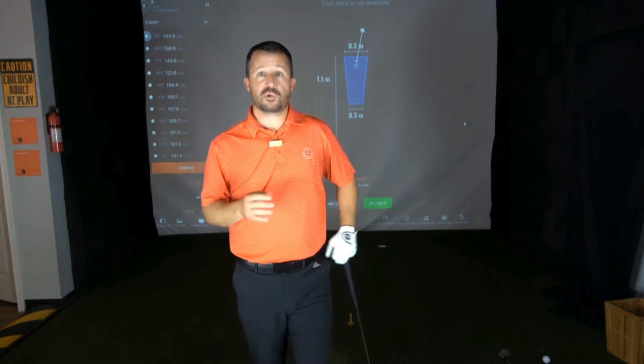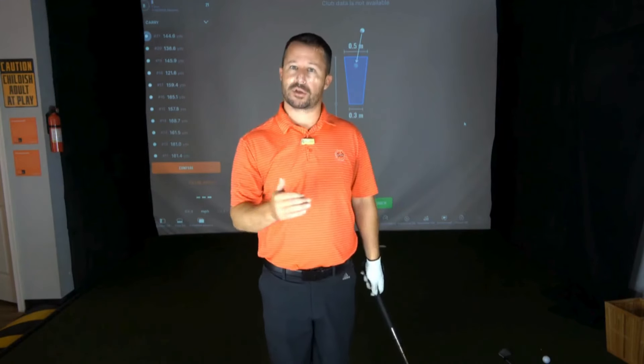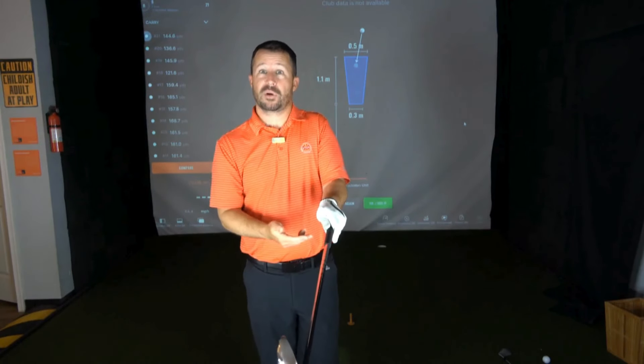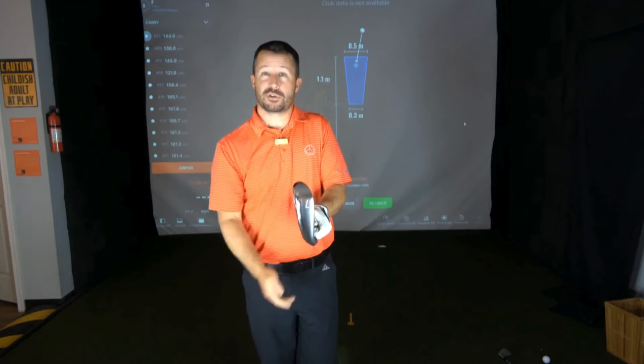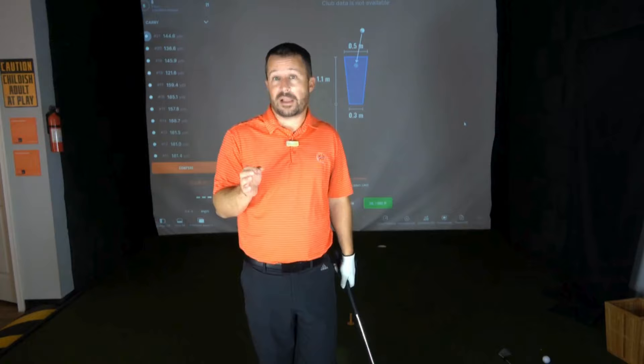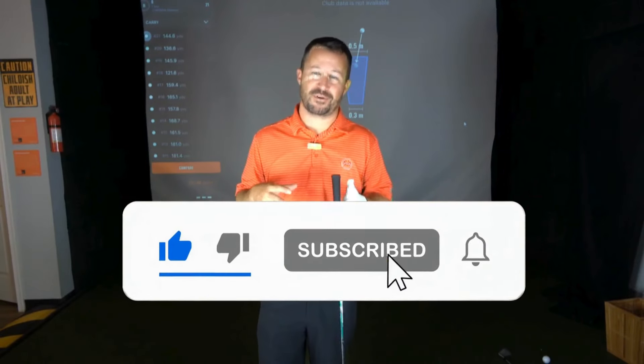As you work with this drill, you may find that you need to adjust your grip. Go by what you see in the ball flight. If you're hitting more solid shots but getting hard hooks, there's a good chance you went really strong with your left hand grip and you need to neutralize it — maybe even go slightly weak. There's a combination where you'll find that Goldilocks position that's just right for you.